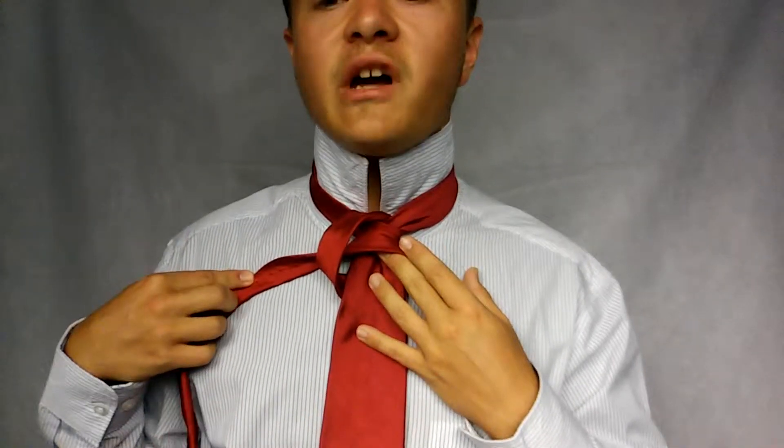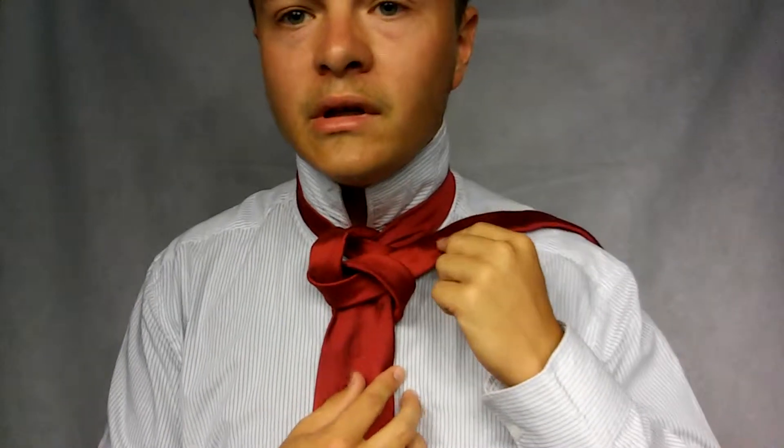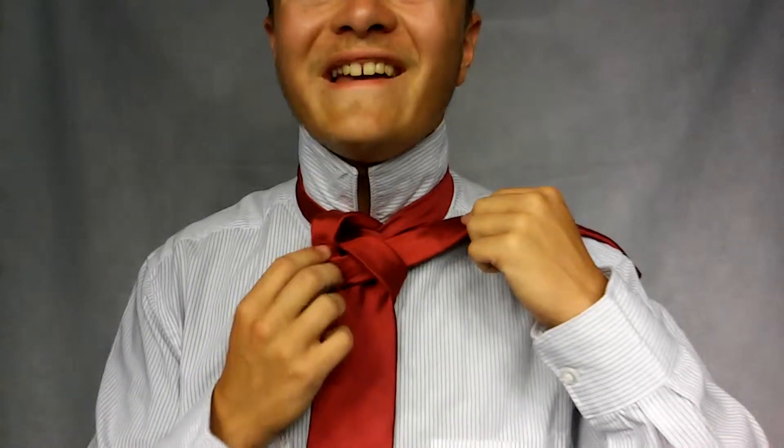Now with the smaller end, I'm going to twist it so the seam side is facing out, and take it through that loop. I'm going to tighten it just a bit — but I still want to keep that looseness in the look, just a bit.